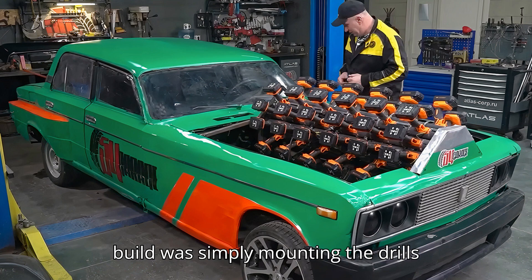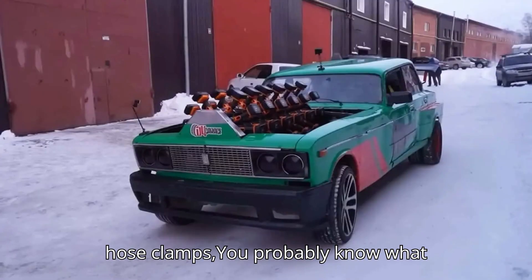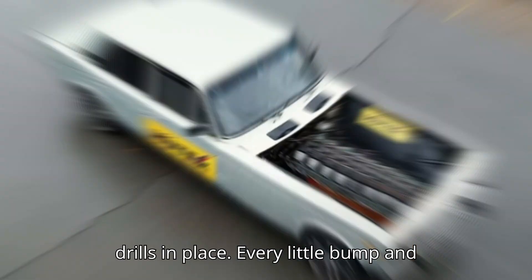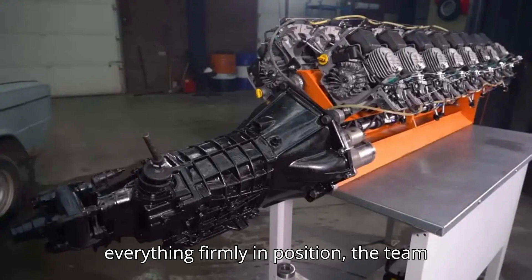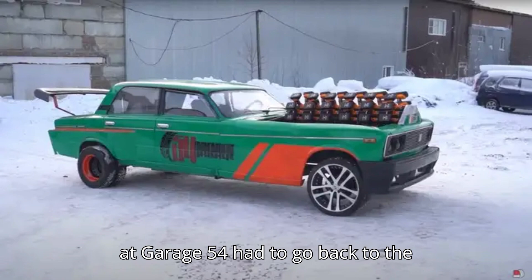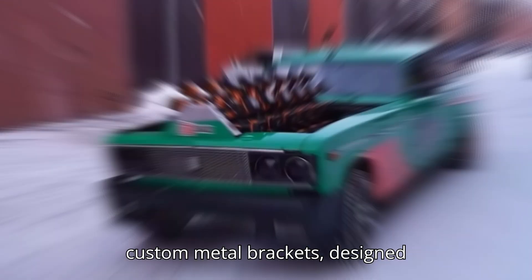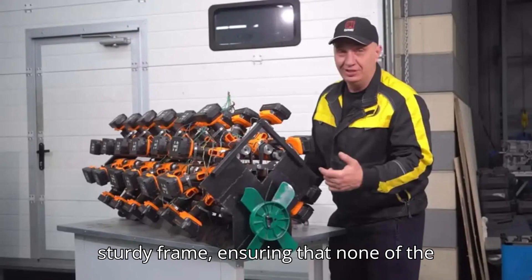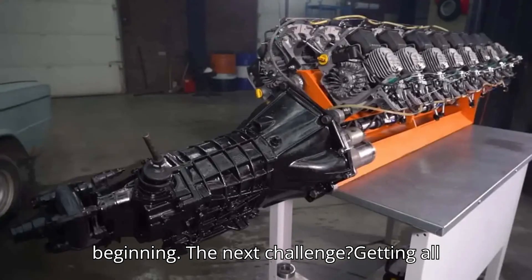This latest iteration is on another level. One of the biggest challenges in the original build was simply mounting the drills securely. Hose clamps, while great for securing rubber hoses to pipes, were comically bad at holding bulky power drills in place — every bump and vibration shook them loose. So the team had to go back to the drawing board and fabricate custom metal brackets designed specifically to hold each drill, which were then welded onto a sturdy frame.